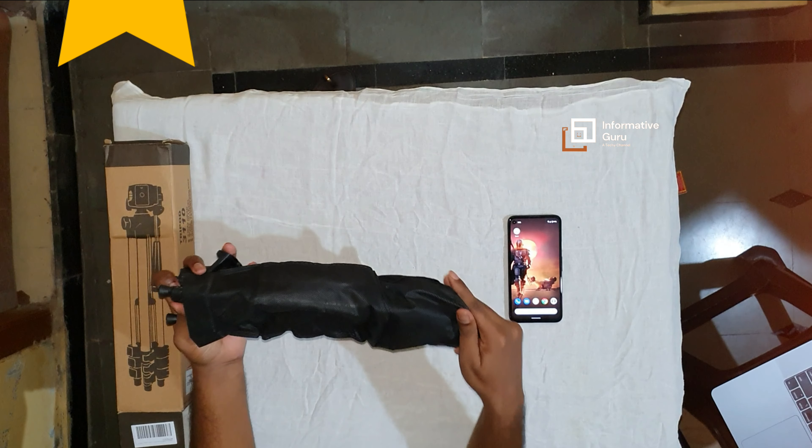You have to be careful while tightening this screw because this comes with cheap plastic — if you tighten it too much there are high chances it will break. I faced a similar issue when I ordered the first product from Amazon; it was broken, so I had to replace it with another one. Let me remove the mobile holder and show it to you.